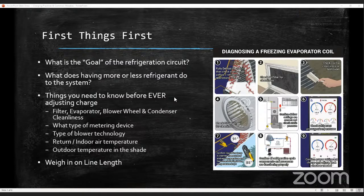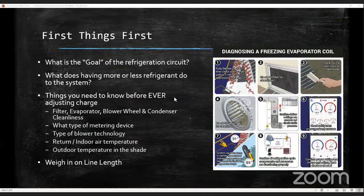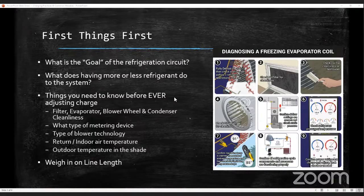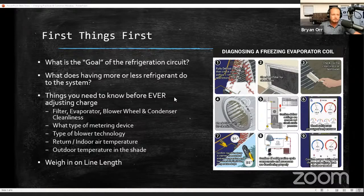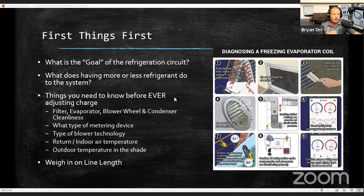What else happens in the entire system when you don't have enough refrigerant? Most compressors are refrigerant-cooled, so the compressor is going to run hot. Also, you have no liquid or not enough liquid in your condenser — that results in low subcool. Low subcool means you could potentially not have a full line of liquid when it gets to your metering device. Refrigerant that has already boiled off before reaching the metering device is lost capacity.